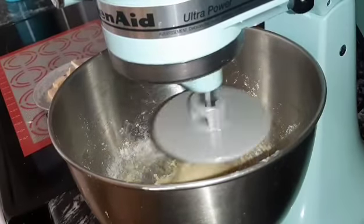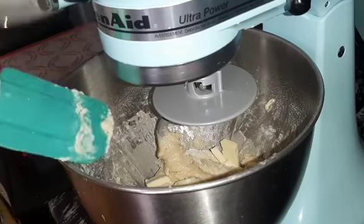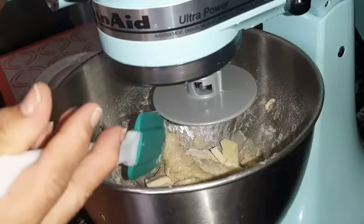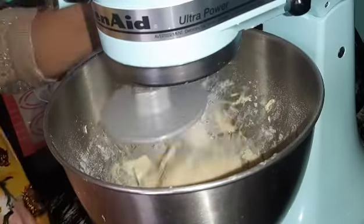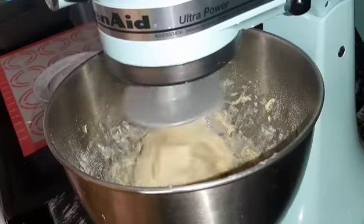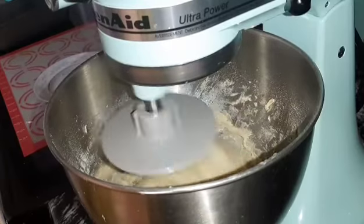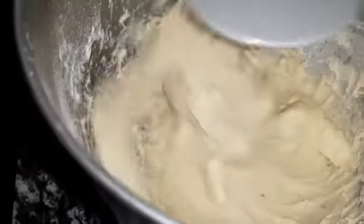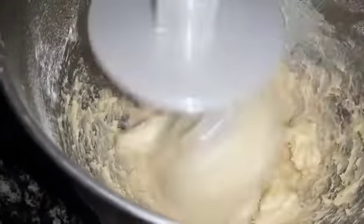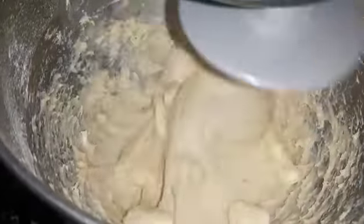I went ahead and added in all the butter to my little dough ball. Go ahead and blend that in until the sides come away clear. When you first put the butter in, it's going to fall apart first before it comes together — that's just something that the flour does. It'll fall right back apart and then come right back together. See it? It's pulling away from the sides now.